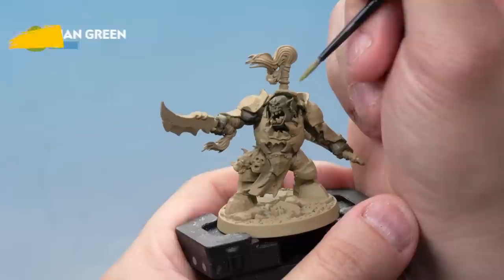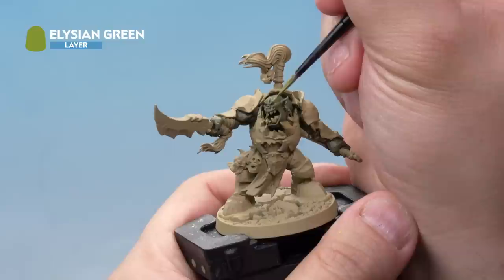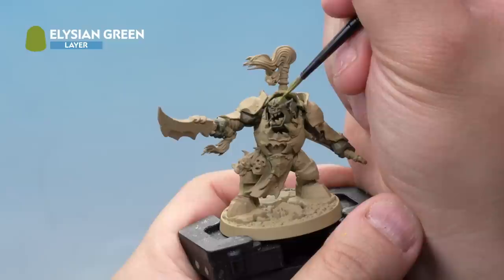Next up, thin down some Elysian Green with a touch of water and apply it as a layer onto the flesh again. Just applying it onto the raised areas, leaving some of that Death World Forest showing through to get a nice cool transition between the greens.